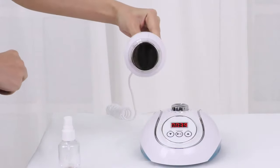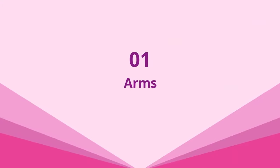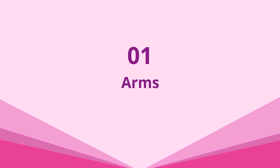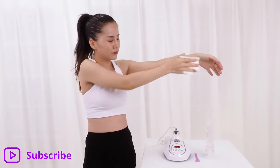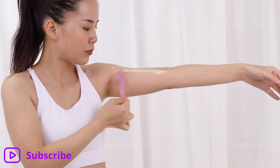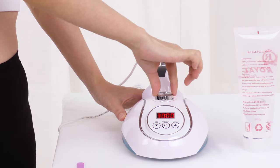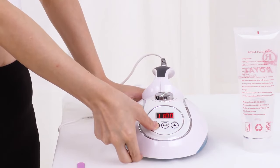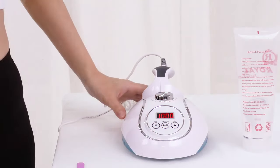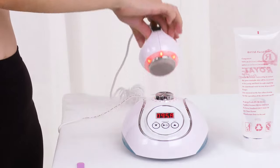Connect with power supply and sanitize the probe. Wipe the treatment area with a hot towel. Apply gel evenly on the treatment area. Adjust energy from 3 to 8, then adjust working time. The device enters auto-off mode when time is up. Press to start. The red light turns on when the device is on.